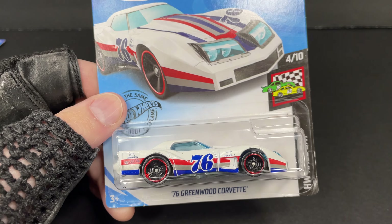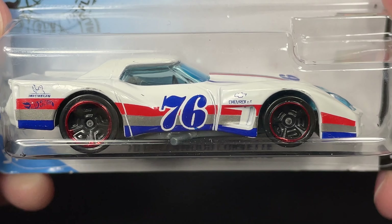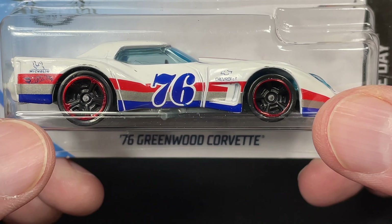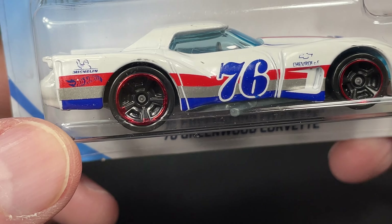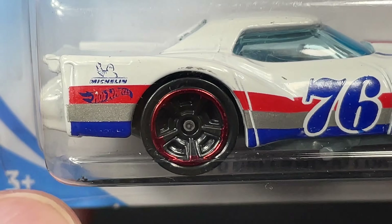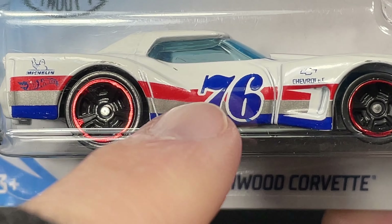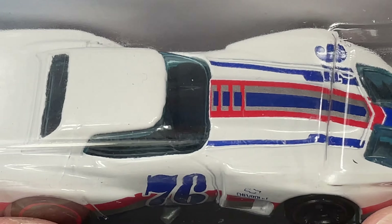A really beautiful Hot Wheels. Let's go ahead and get close up and see how it looks. We have the Chevrolet name right there on the front fender with a Chevrolet badge, a number 76 on the door. And we have the Michelin Man all the way back here. Check out the red chrome stripe on the blacked out wheels — looks really cool. Now instead of red, white, and blue, they went with red, silver, and blue on the stripes on the side there.